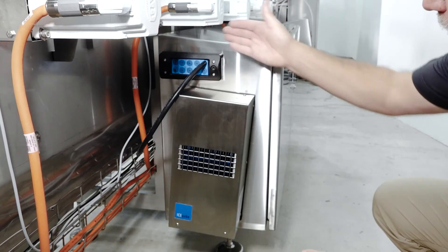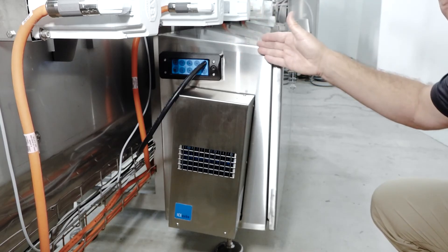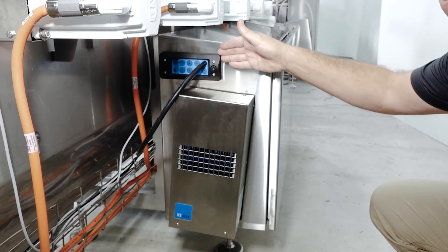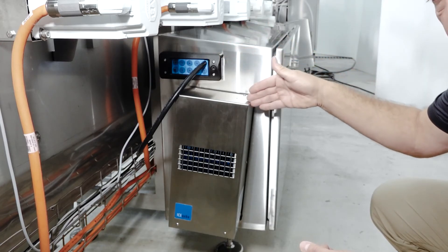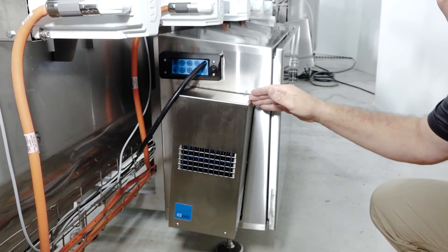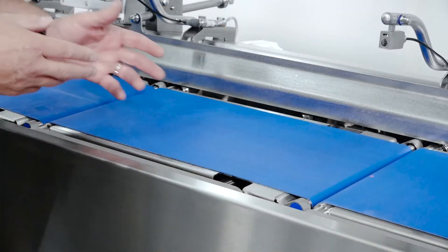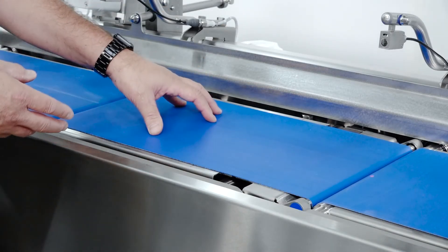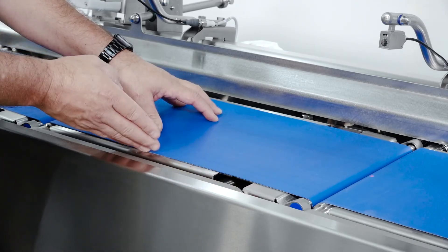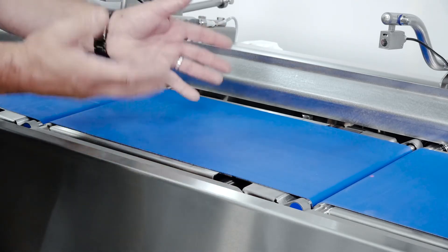Moving to the back of the machine, we have the sloped electrical box. We have an IP65 or NEMA 4X connection block and a standard heat exchanger to pull the heat out of the electrical box. This electrical box can hold up to 10 servo drives. On the feeder, we're utilizing industry-standard, FDA-approved urethane belts with sealed edges — non-wicking for food applications.